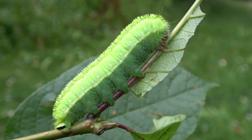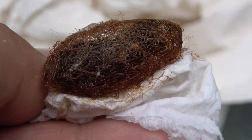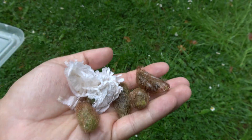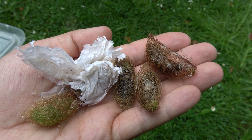Eventually they spin papery brown cocoons with holes in them, typical for this genus of emperor moths. Although the genus keeps changing — they are Rinaka now, but before that they used to be Caligula, and before that they were Saturnia. Taxonomy keeps changing.